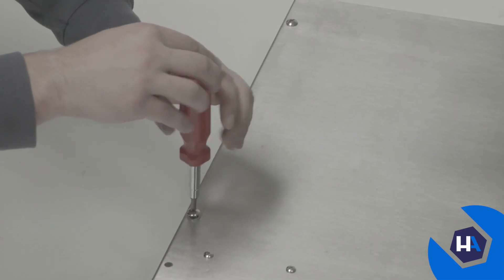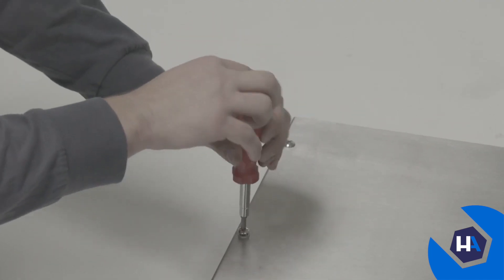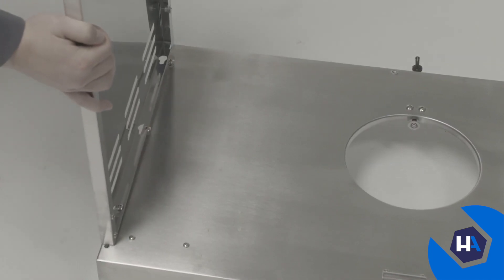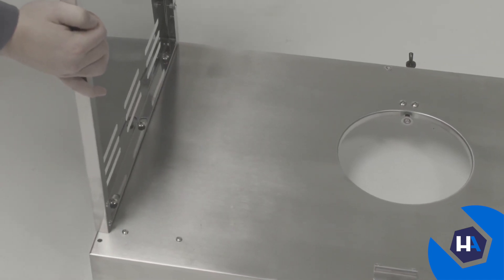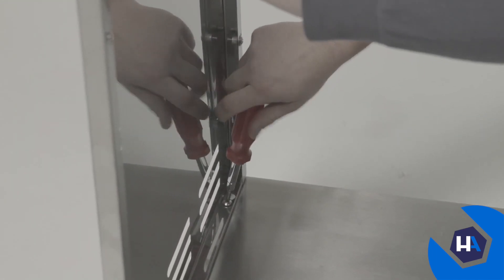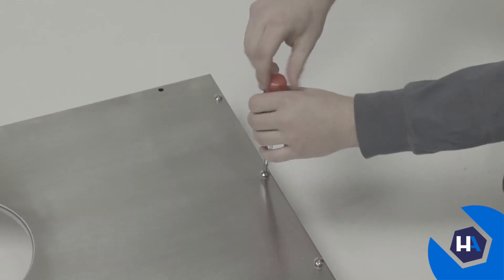Next we'll attach the side panels. Start by loosening the three preassembled screws on the left side of the bottom panel, then slide the left side panel into place. Once in place, re-tighten the preassembled screws. Repeat these steps to attach the right side panel.